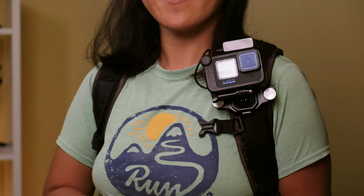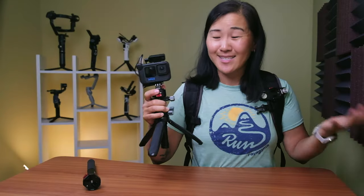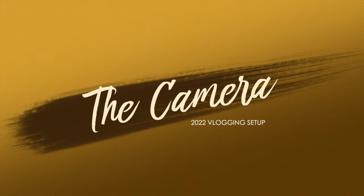In this new setup, there is some crossover from the old one, but there's also some big improvements, including a quick release system that makes it so seamless to transition from one camera mount to another. To start, let me introduce our vlogging camera of choice, which is always gonna be the latest and greatest GoPro.